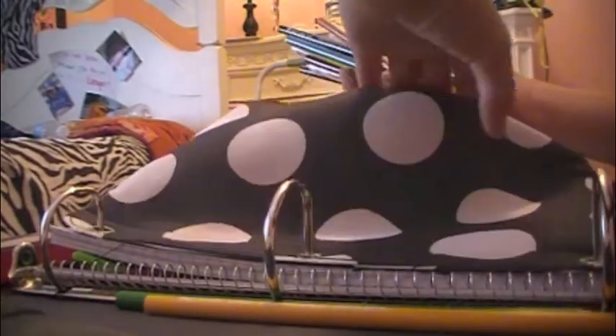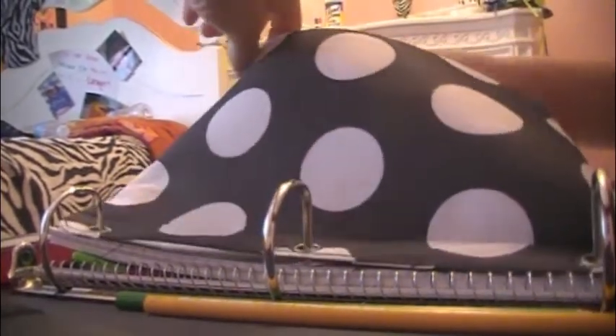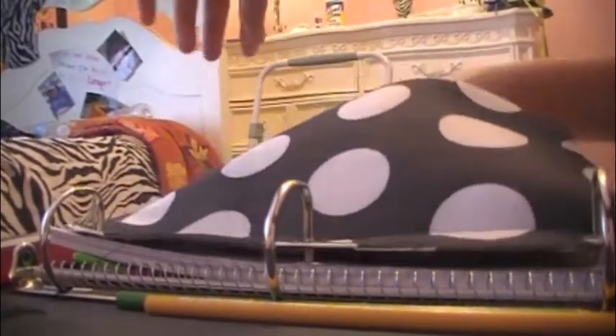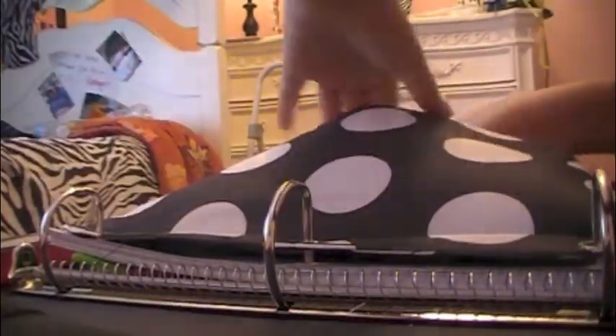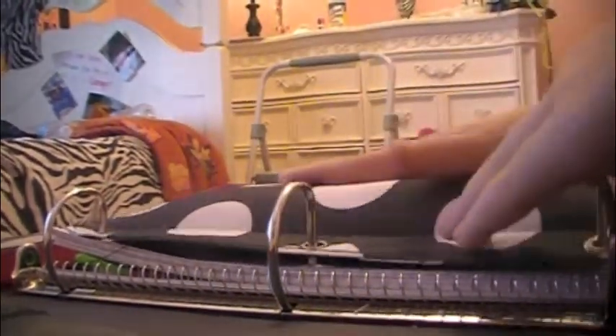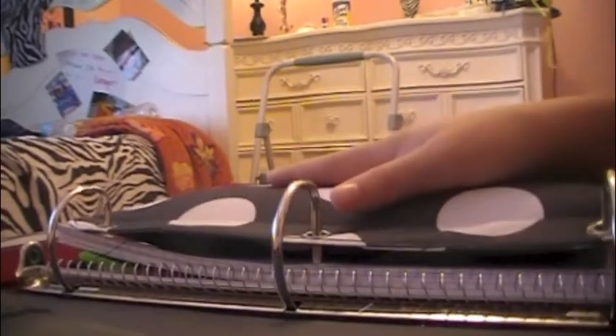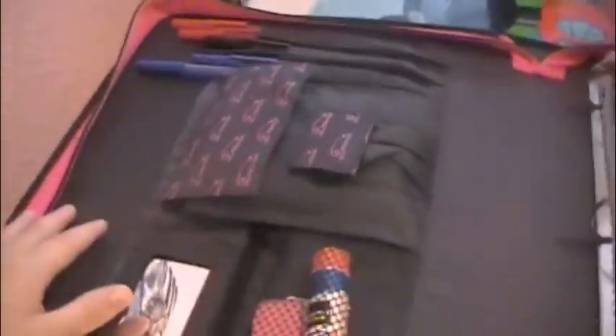I think I got all my stuff from Walmart and Target — mostly Target. I don't know why I just like shopping at Target. But if Walmart is your favorite place to shop, go for it. And everything is really secure in there right now. Here's an overview of my binder.